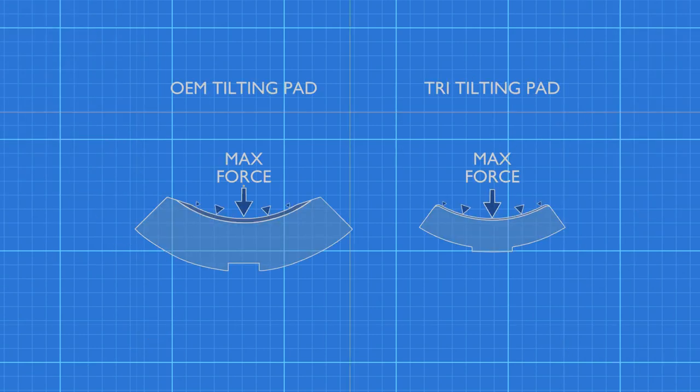Let's look at the pads and consider the forces. The largest pressure is the force at the pivot. In the OEM bearing, this is the thinnest part of the pad, whereas it is the thickest part of the TRI pad. The least amount of force is at the ends of the pads. This is where the OEM pads are the thickest, and the TRI pads are the thinnest.